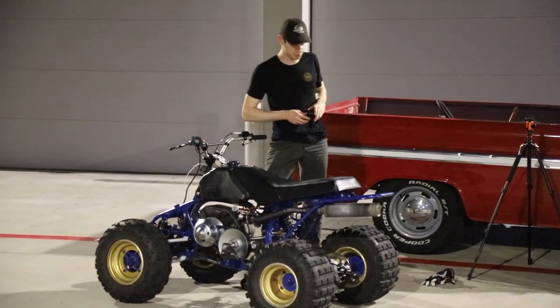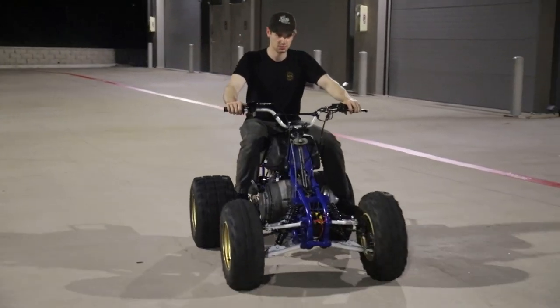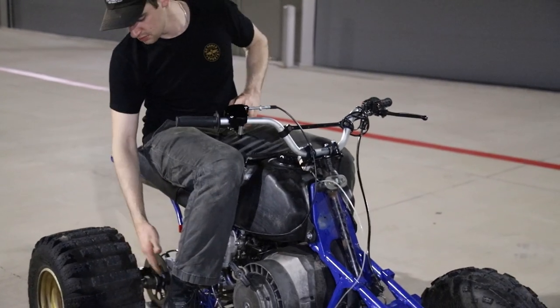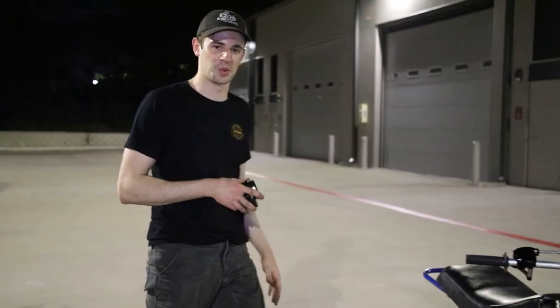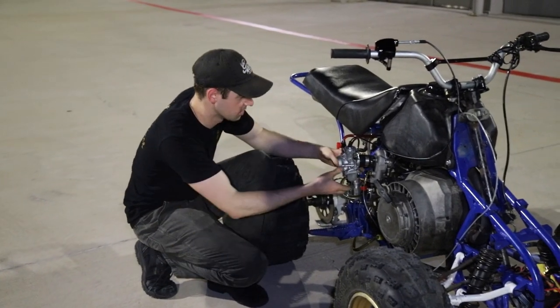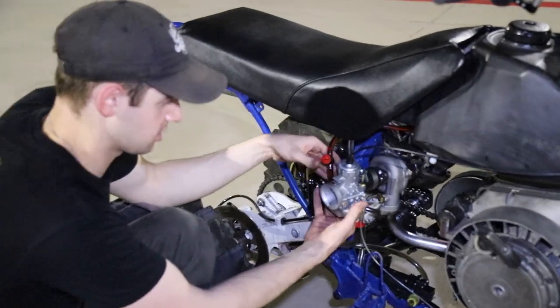Starting with the pilot jet — I'd say that was an improvement, I think it could go a little bit richer. But then we heard a really loud clash and then kind of a whining noise, so if I had to guess, I think our turbo is done for.